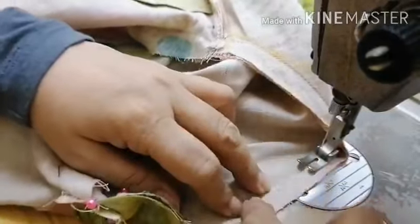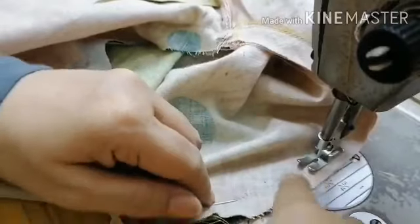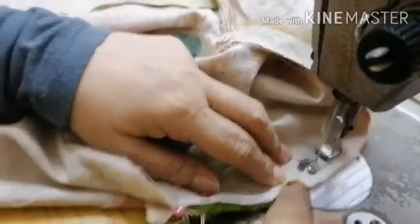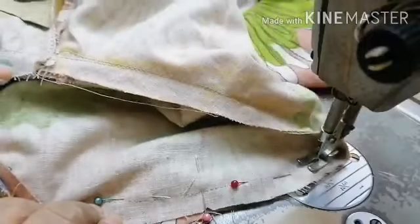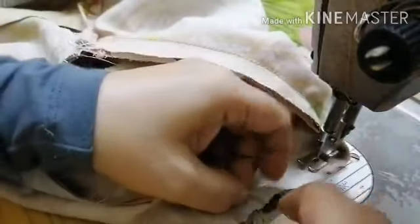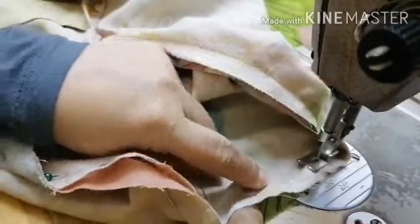For beginners, just go slowly. Follow along what you see. Always check the underside so you don't end up with a seam you have to rip out. Make sure nothing is caught underneath.